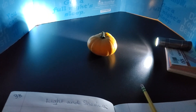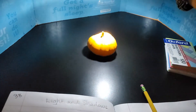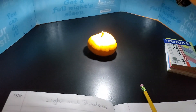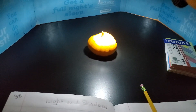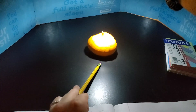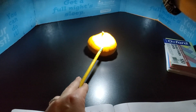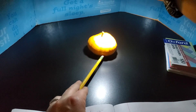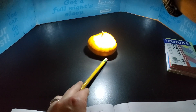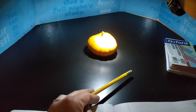If you move the light source, the shadows move. So now the light source is on top of the pumpkin. Can you see the shadow that's being cast underneath the pumpkin? And can you see the difference between the illuminated part of the pumpkin and the shadow that's on the pumpkin? So we have the cast shadow and the shadow that's on the pumpkin.